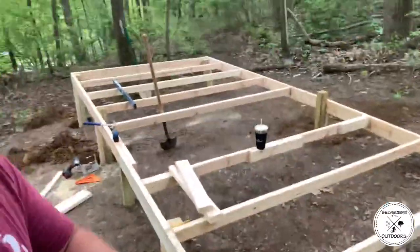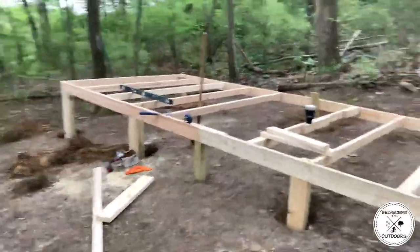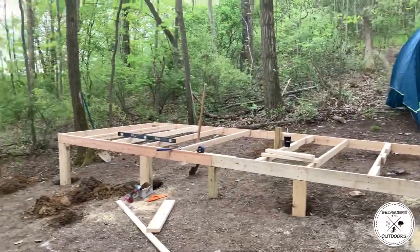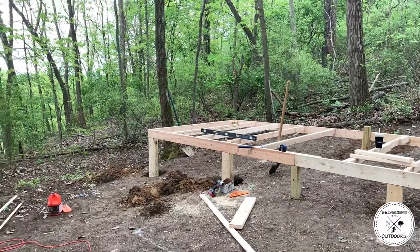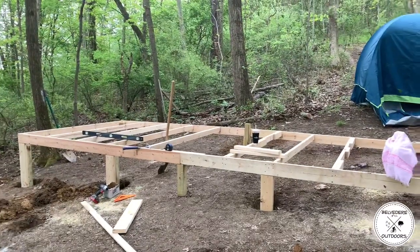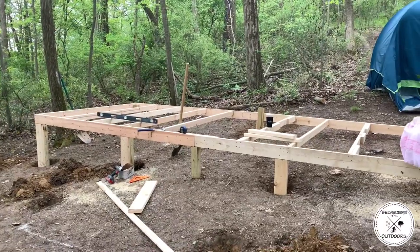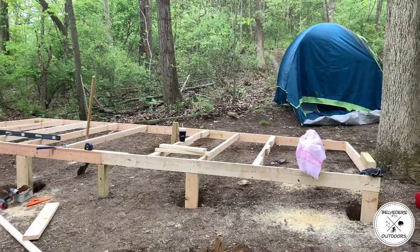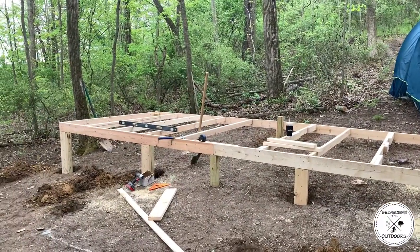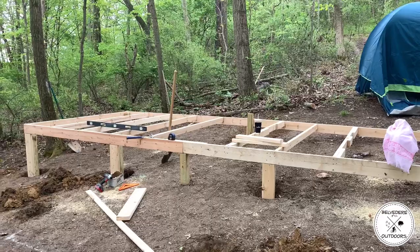We got everything framed up, got a few supports to put in. Everything up here is hand-cut by chainsaw. We got the second 8x10 platform added - we're just going to add those extra two supports in the middle. We had to lug those up by hand, so that's why it wasn't built that way; it was built to be attached on site. Now we're pretty much level - we're going to add those last two supports, backfill these holes, and then we'll be ready to add the vestibule.